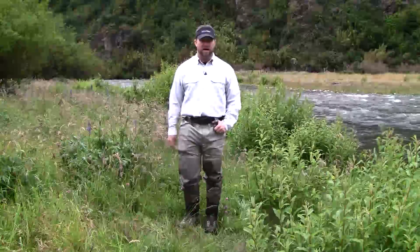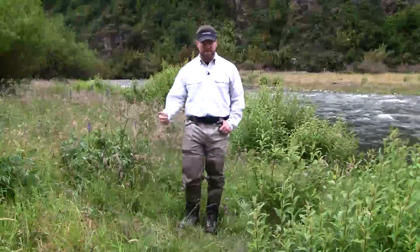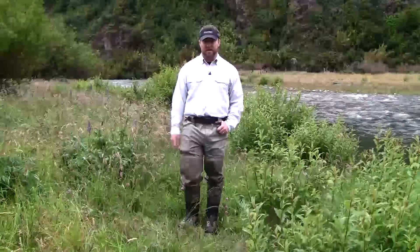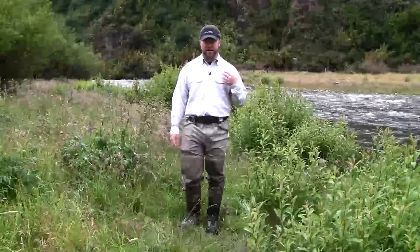On days like today, we're out on a walk and wade trip on a real shallow river, never going to get in deeper than thigh depth on rivers like the Yellowstone or the Madison or the Yakima. You spend most of your day in a drift boat, and when you do get out to walk, you're in shallow water and there's no need for chest-high waders.